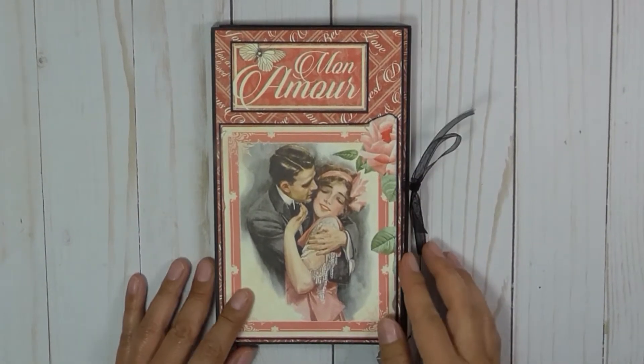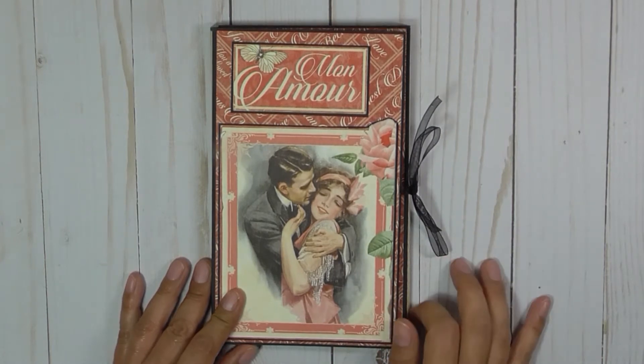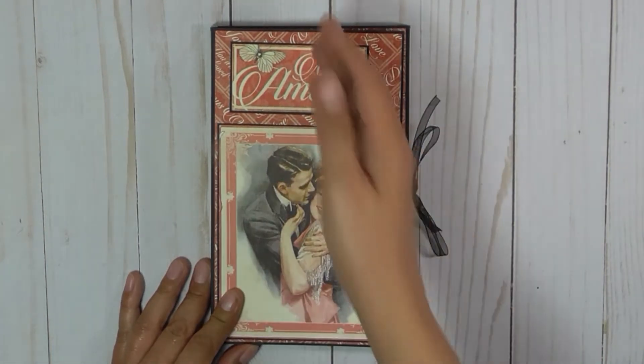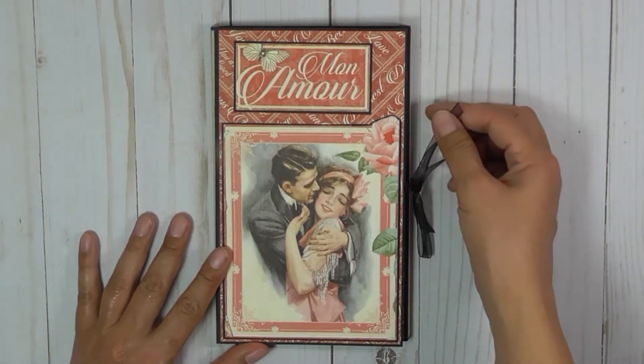Hi, I'm Duna Project Share. This is a tri-fold folio. It measures five by eight by half an inch. I used a ribbon closure.